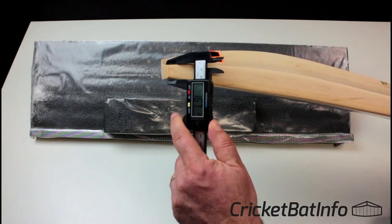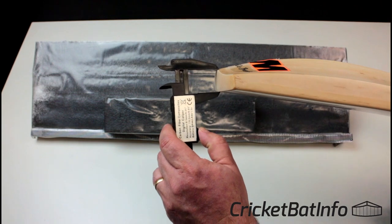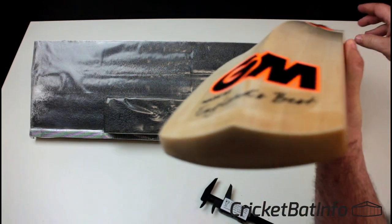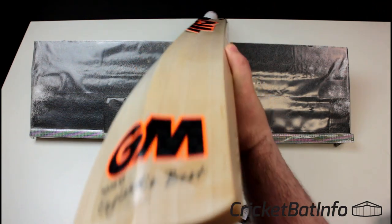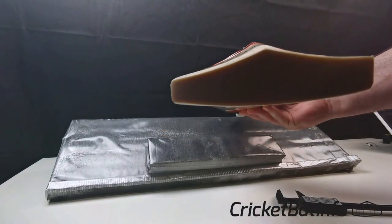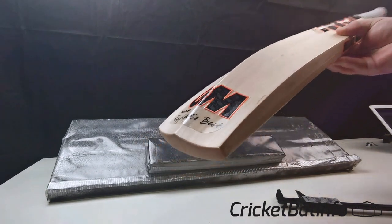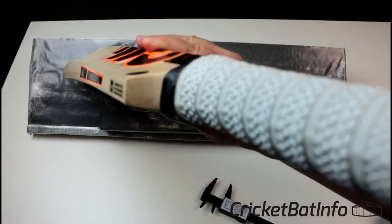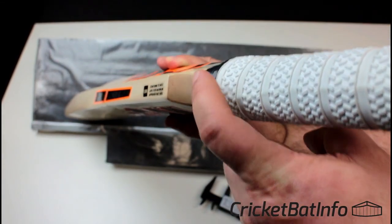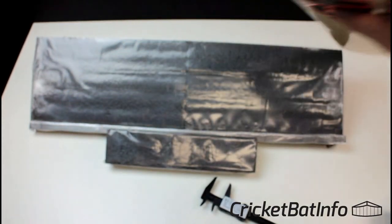Thickness at the toe edge is around 20mm and that toe center is 29mm. As you can see, that's because it's got that spine running all the way through to the toe. Obviously it's got the toe tech on, so I can't show you the grains where they run directly down the center, but I can show you the shoulders. And if you have a look really closely, you can see that nice straight grain there — nice and straight on both sides.